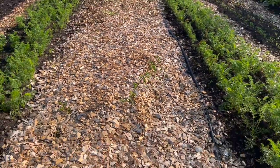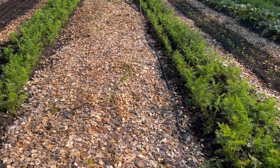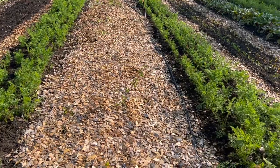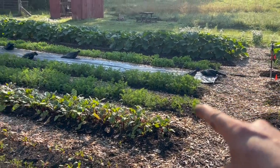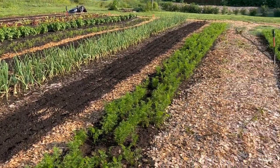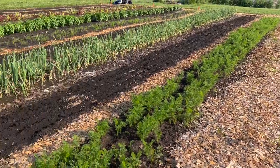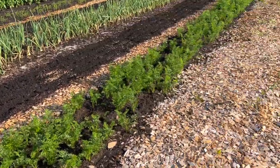Part of what you see here in our layout is a wider row in between each block. We have blocks of ten beds separated by a five-foot path with a three-foot path going the other direction.